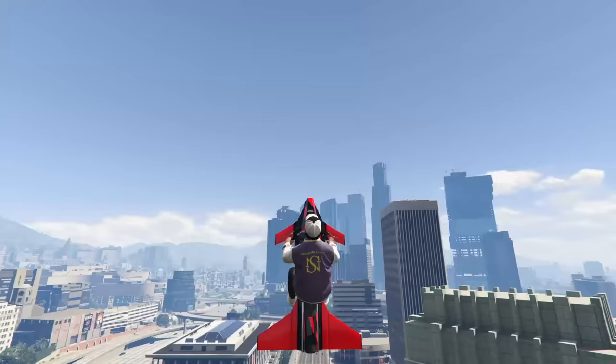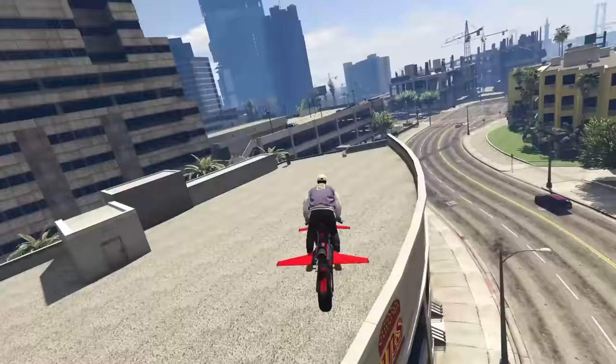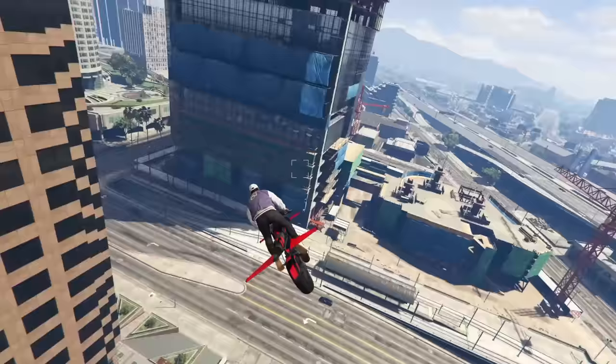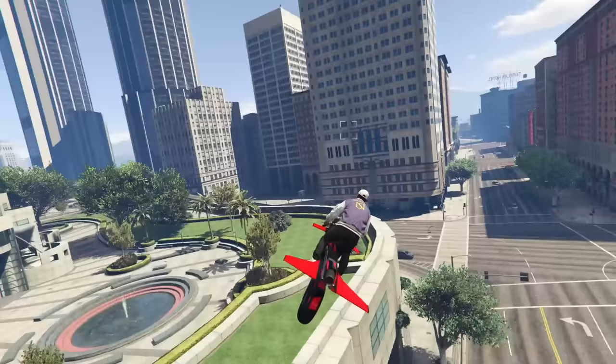So to extend the wings I press X — I'm not sure what that would be on console, but I'm sure a lot of you probably know already. I also press E in order to launch the boost. I guess this thing is a lot of fun. I have to say, I am enjoying flying this thing around, driving it around. It is actually a very fun vehicle. I feel like I've been missing out for a while by not having an Oppressor Mark 1.